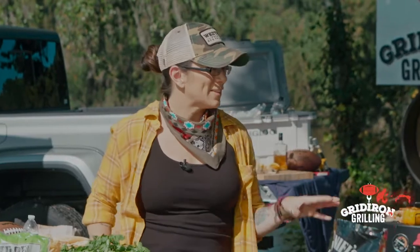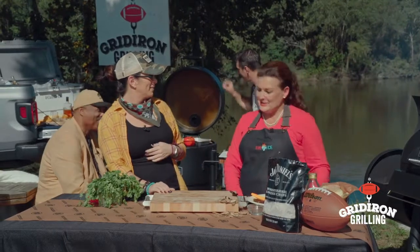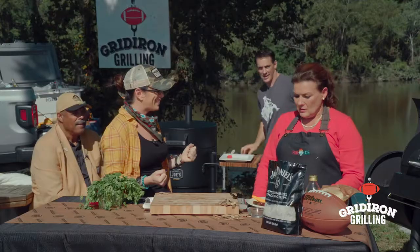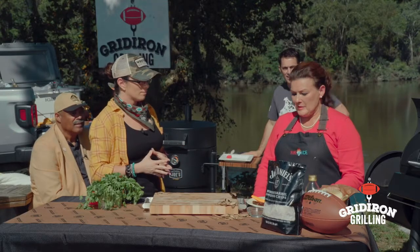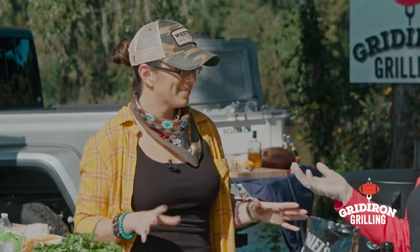Oh I'm so excited to see these cowboy wellington bites! But first — I'm throwing you a curveball — you look amazing in those pearls, I just had to tell you that. Thank you, they match everything — such a classy look. So tell me about your inspiration for these wellington bites. Well, when I go to a fancy dinner I love a big wellington but I don't want to pay $75 in a nice restaurant, and I want something quick and I love to cook everything on the grill.